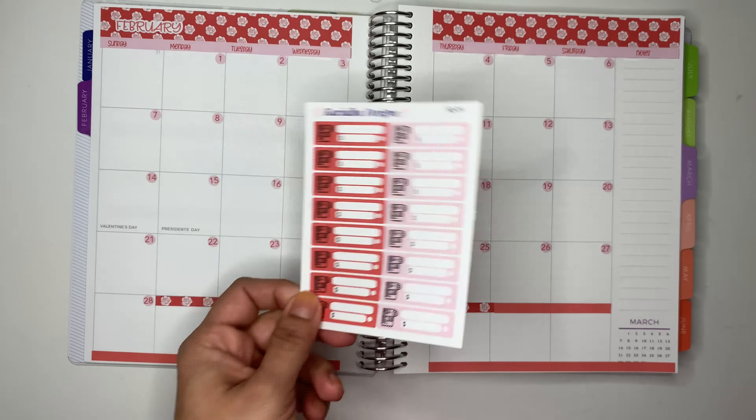My car payment is $358.20 and that one is at the very end of the month — the 28th. There you go, car payment is done. And then I have my mortgage — my mortgage is also at the end of the month, so I'll put that at the end of the month. There you go.